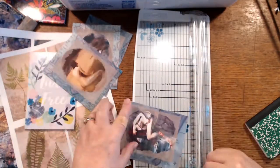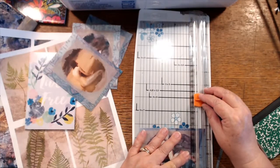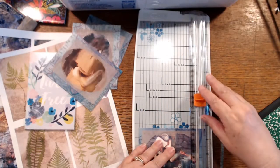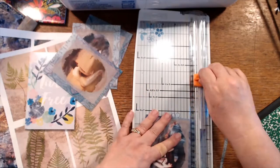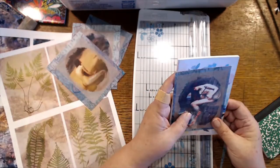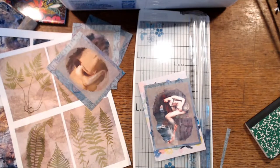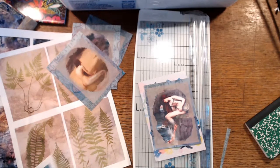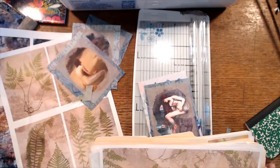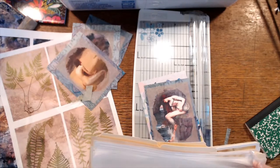Do you ever do that — everything has gotten a lot smaller because you keep evening it off? It looks a little better. If I put that on this it's definitely going to need some kind of a backing, so now we need to go back to my papers. These guys aren't going to be big enough — okay, I didn't think this one through.